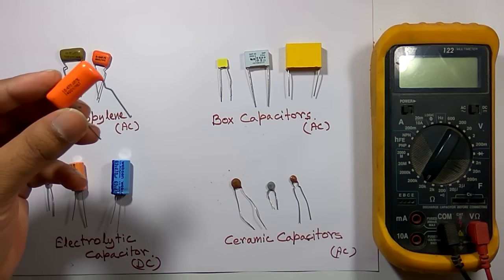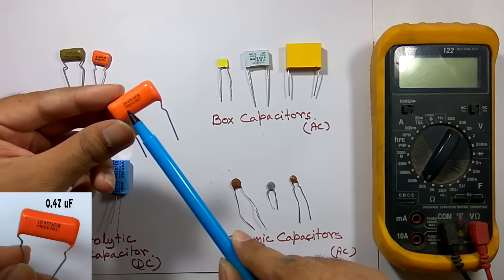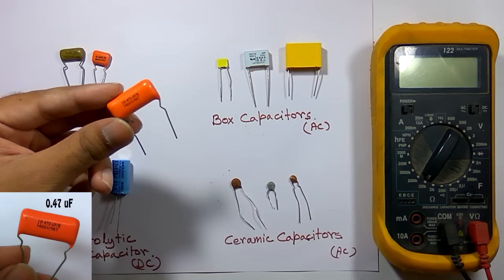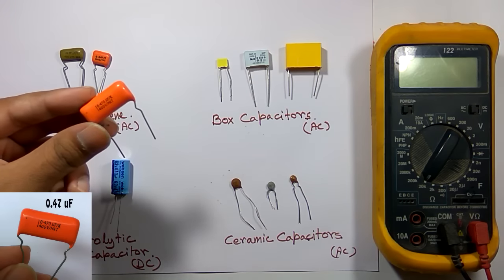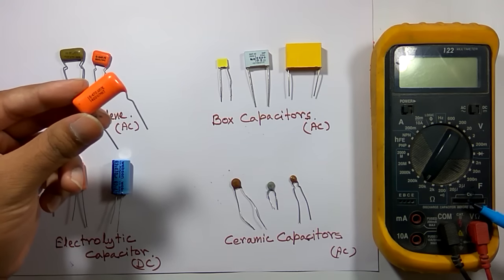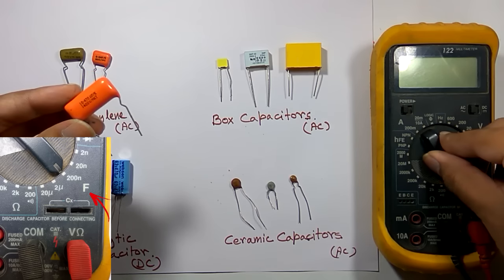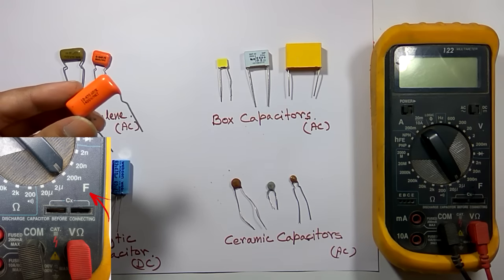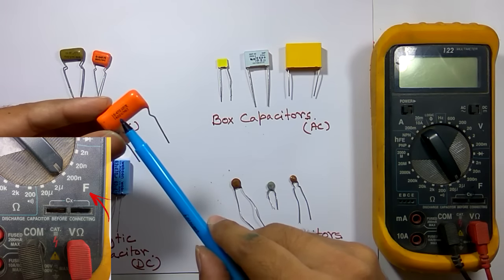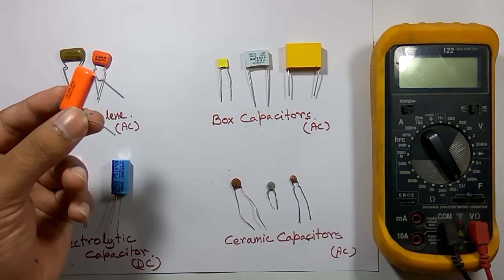First I am going to test this polypropylene capacitor. The nominal value indicated is 0.47 microfarad. To measure capacitance we have to select the farad scale on the multimeter — 'F' is written here, which indicates farad, the unit of capacitance. Since it's not an auto-select multimeter, I have to select the range according to the nominal value of 0.47 microfarad, so I am selecting the 2 microfarad range.